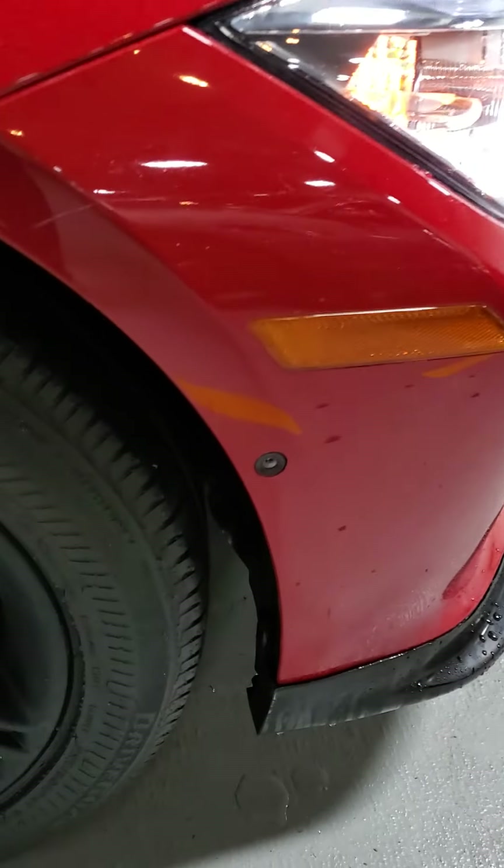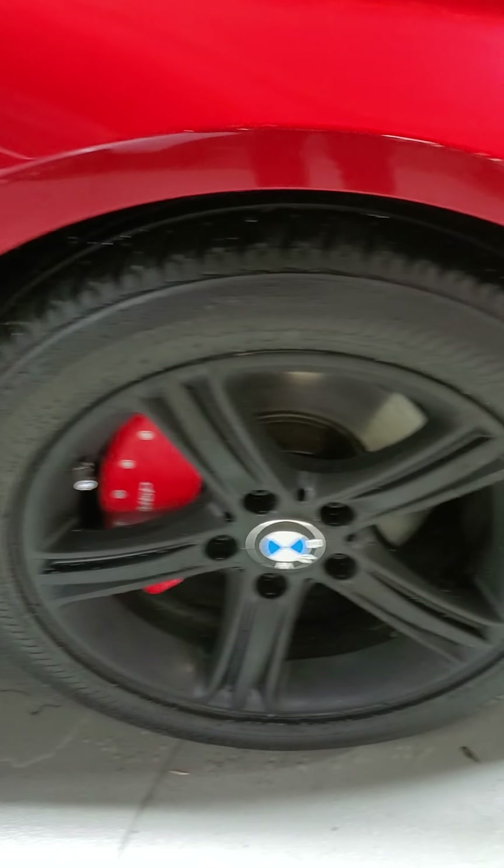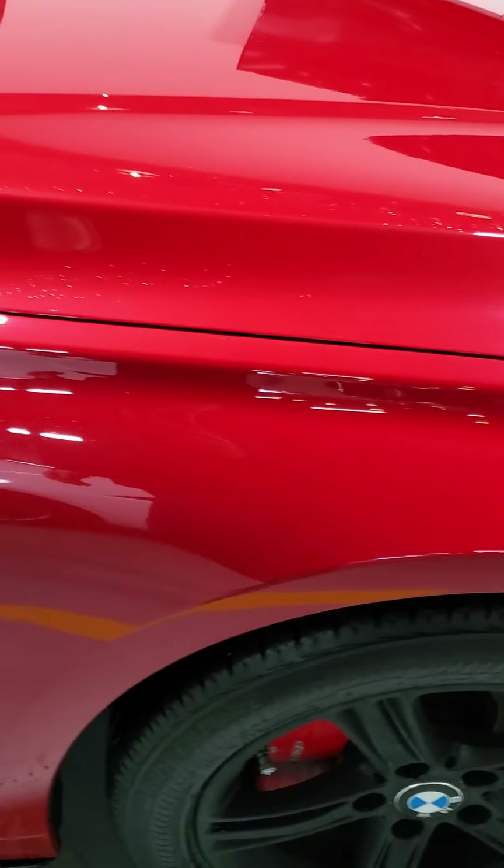Again, you've got the camera there, which gives you the 360 view. Nice looking wheel and tire there. No curb rash. Coming along the quarter panel — that looks great.